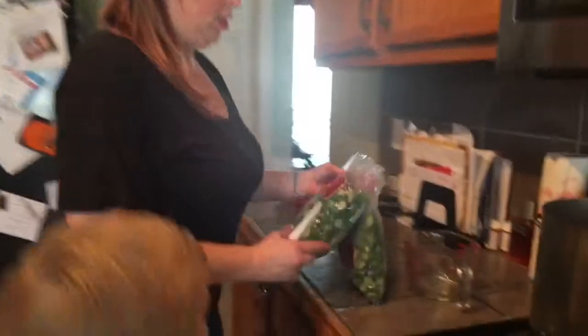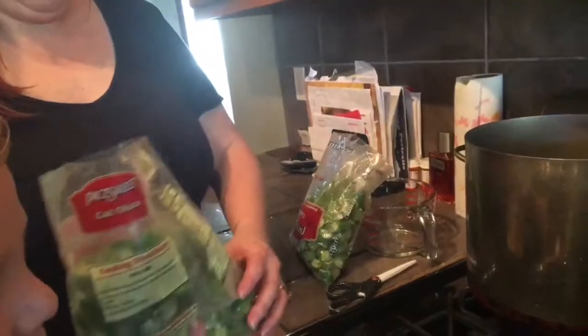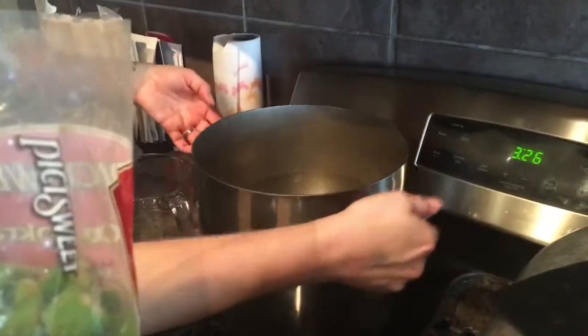I don't like slimy okra in my gumbo, so what we do is we boil the okra first to cook all the slime out. Evan, dump this in there — be careful, it's hot. Okay, dump it in, be careful.